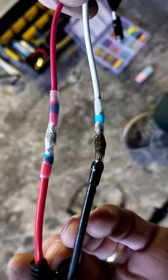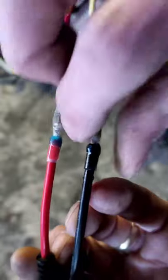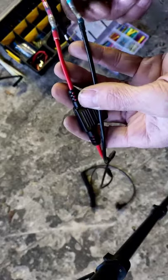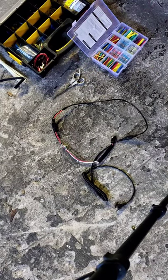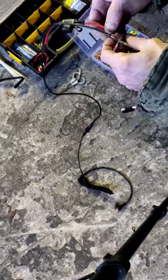That's a good waterproof connection right there. Don't mind the soot from my lighter — I had to use the tip because it's so cold. We'll wipe that off once it cools. I'm going to pause for a second while I grab a little bit of tape.